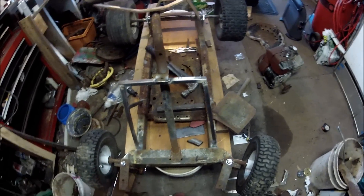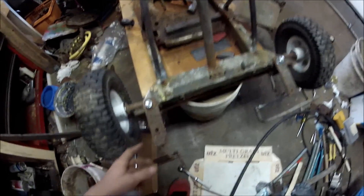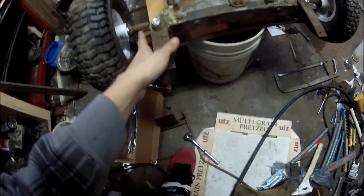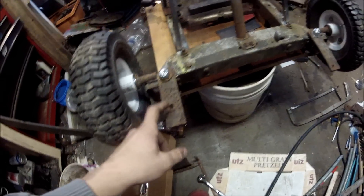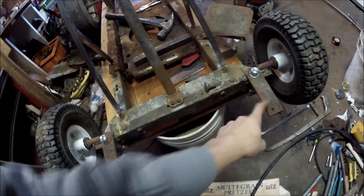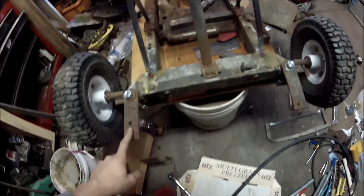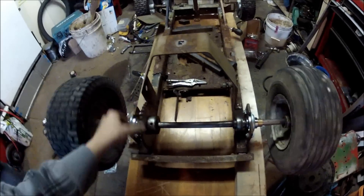First I've got to finish welding all this. For the steering, the guy that had it before me made these spindles — I'm going to put some better weld on them. Basically I'm going to put a pitman arm on here, connect it to either of the two, and then a cross piece is going to go over. I'm going to do that and then the rear axle. I'm going to put brakes on it too, so that's going to be a good thing.